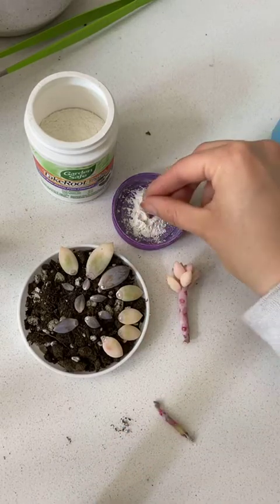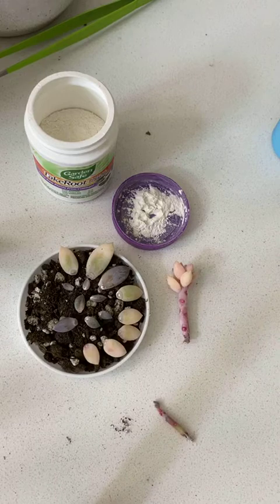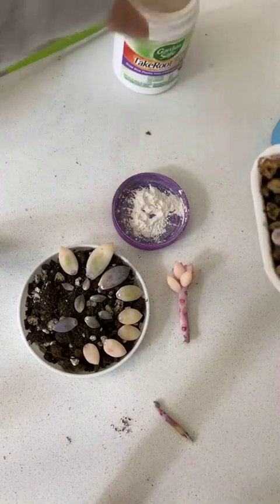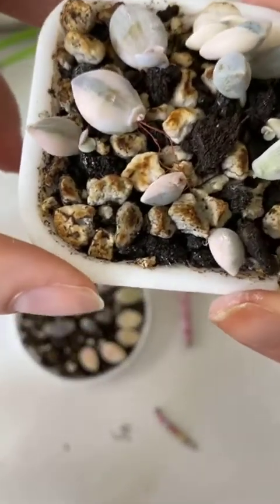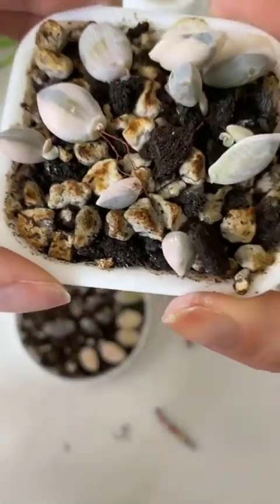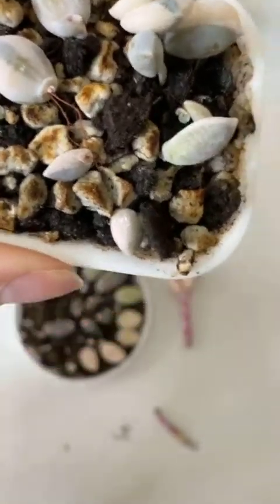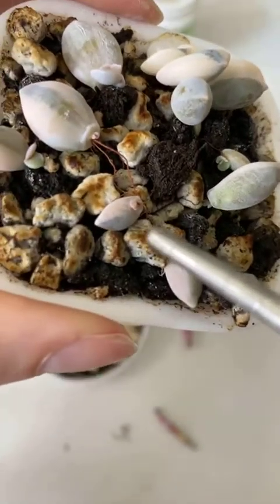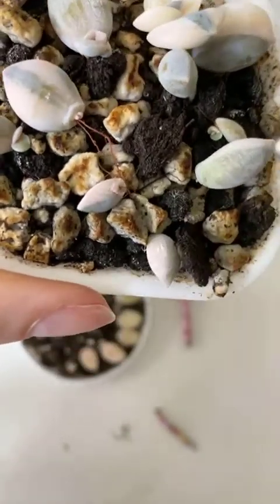I'm just making little leaf props. And for people who want to see what they look like when they root — here are some little flower bract babies that I took. Probably these are two or three months old now. And you can see that even these little, little leaves — bracts, I have to keep reminding myself — even they are making little pups and rooting.